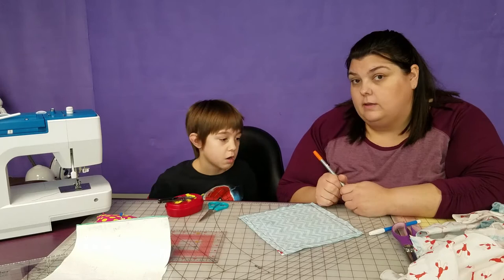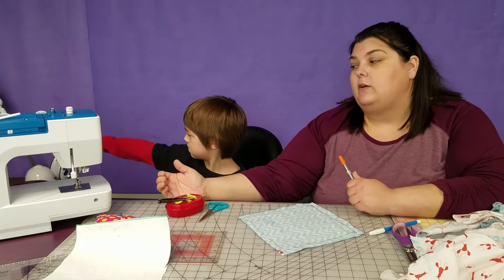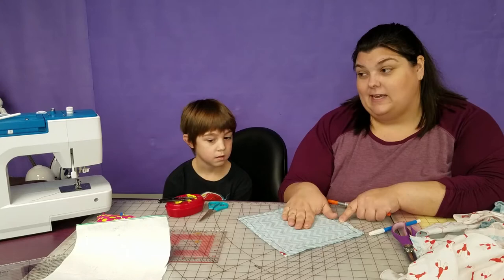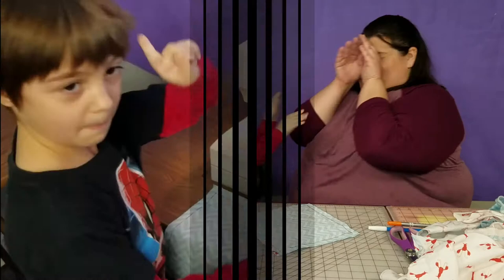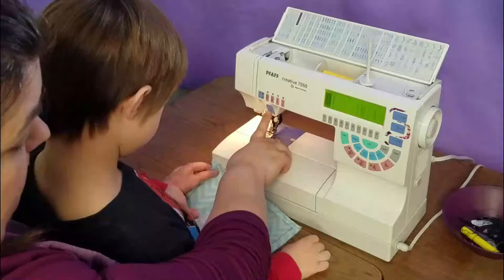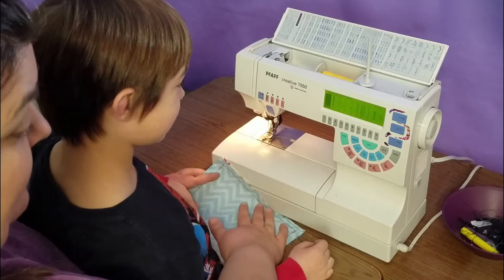I stuck the two layers together with temporary spray adhesive, but if you didn't use that, you'll need to pin the two layers together now. We have a sewing machine here, but because of the way it works with really little kids, I'm going to use a sewing machine where he can basically sit in my lap while we do it. I'm going to be controlling the foot pedal, and he is going to be controlling where the fabric goes. Give me a moment and we're going to set up so you can see us do that.